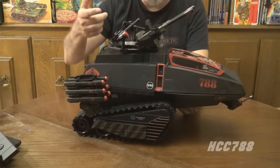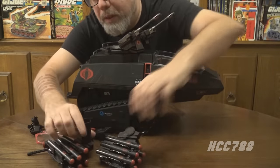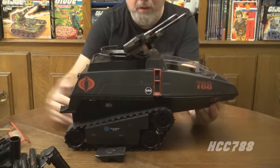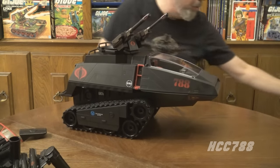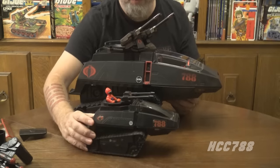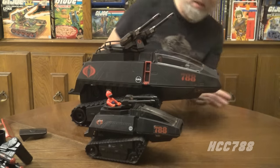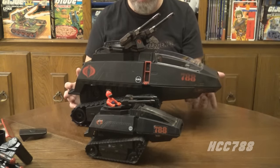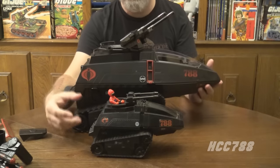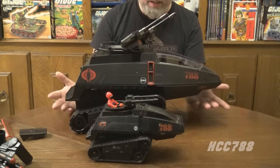Underneath, the battery compartment is here, and there's the button that activates the electronics. Before showing off the electronics, I want to swap out the parts to mimic the vintage HISS Tank look for a side-by-side comparison. Here it is as a classic HISS Tank — without all the extra weapons and decorative pieces. This is a HISS Tank similar to the vintage from 1983. And yep, I activated the electronics again — it's very easy to accidentally hit that button since it's right where you'd put your hand.